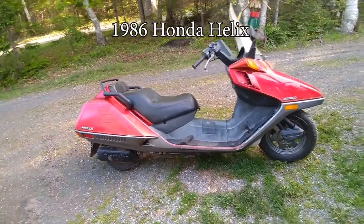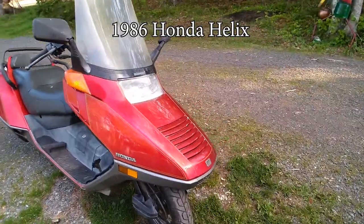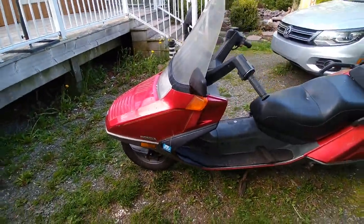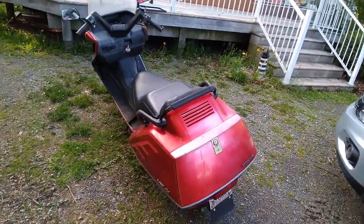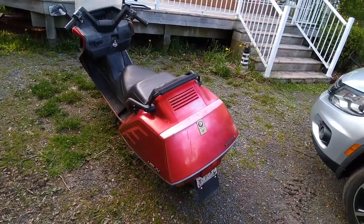Here's my 1986 Honda Helix scooter. I've had this for a few years. The fellow that had it before me lived down at the bottom of the hill here, and he had it since — he was the second owner, he got it in 1986. He was about six months old when he got it.